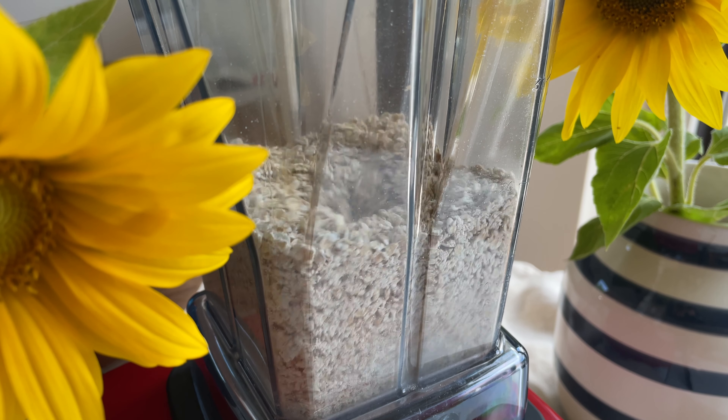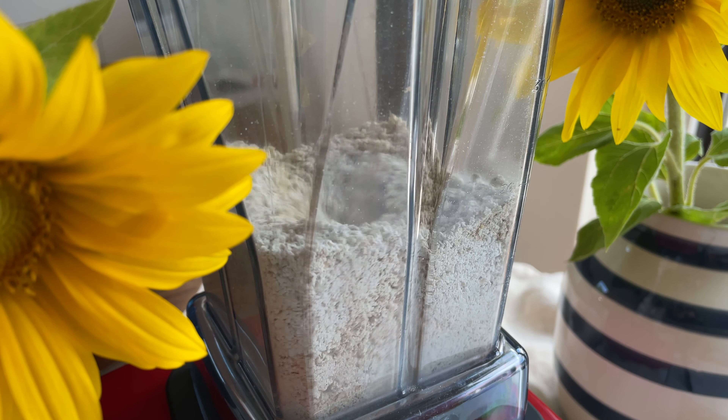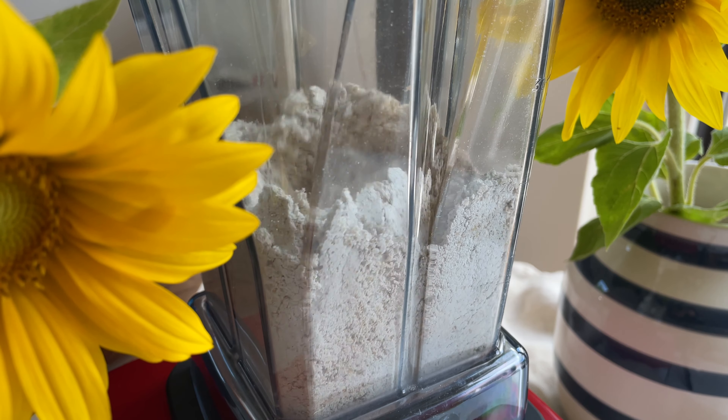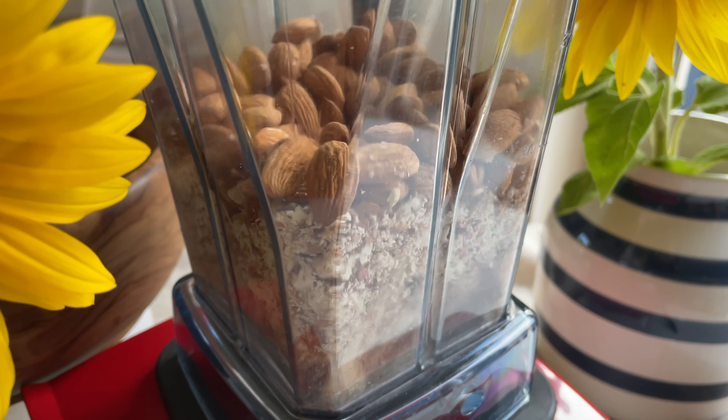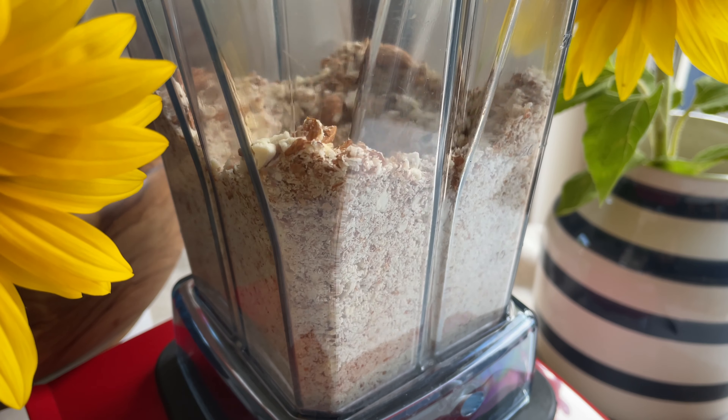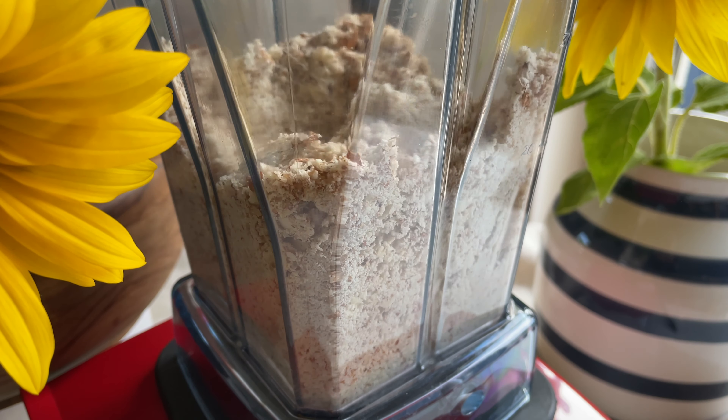First we want to pulverize one and a half cups of oats in a blender, or you can just use store-bought oat flour. Then let's do the same with one and a half cups of almonds — again you have the option to use store-bought almond flour.